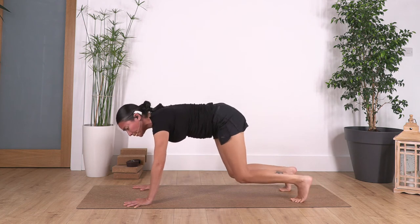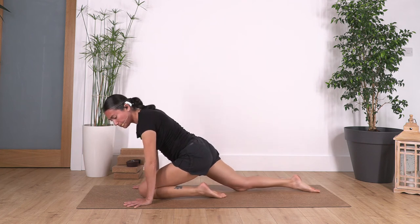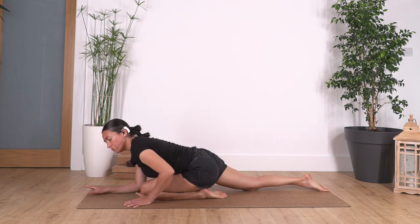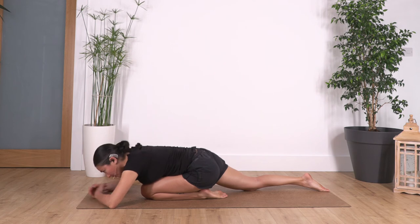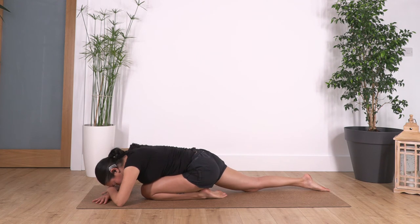Slowly bring your knees onto the ground. We're going to swap: this time bring your left knee forward and slide the right one back, sitting down on your heel as much as you can. Go down — you can bend the elbows and rest the head on your hands, or extend your arms forward, whatever is more comfortable. We hold here, keep engaging your tummy, for four... three... two...